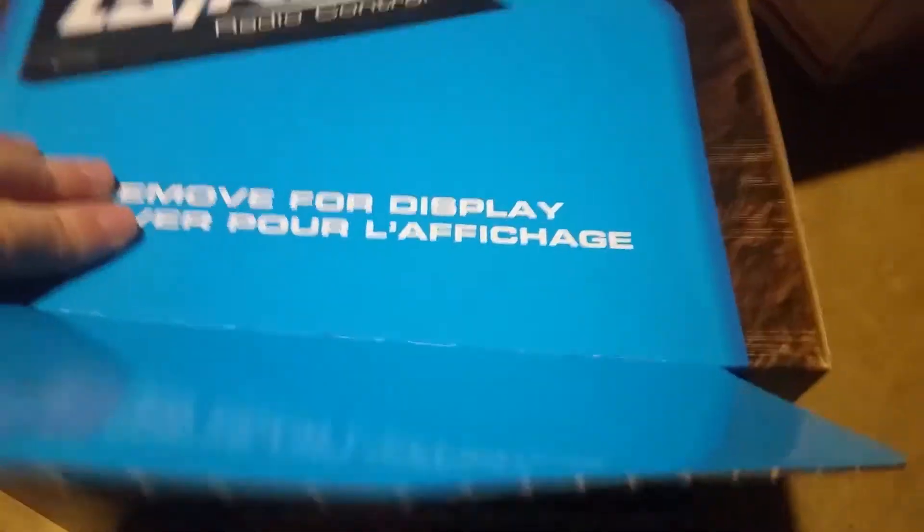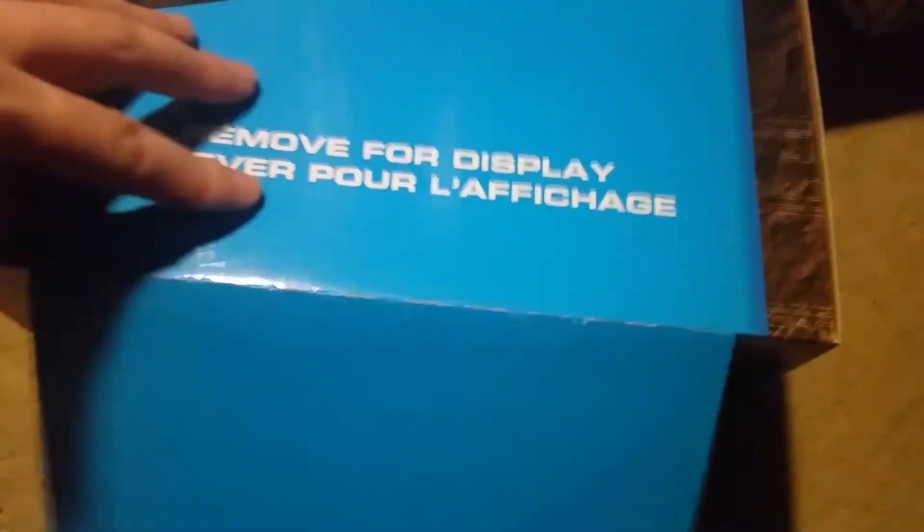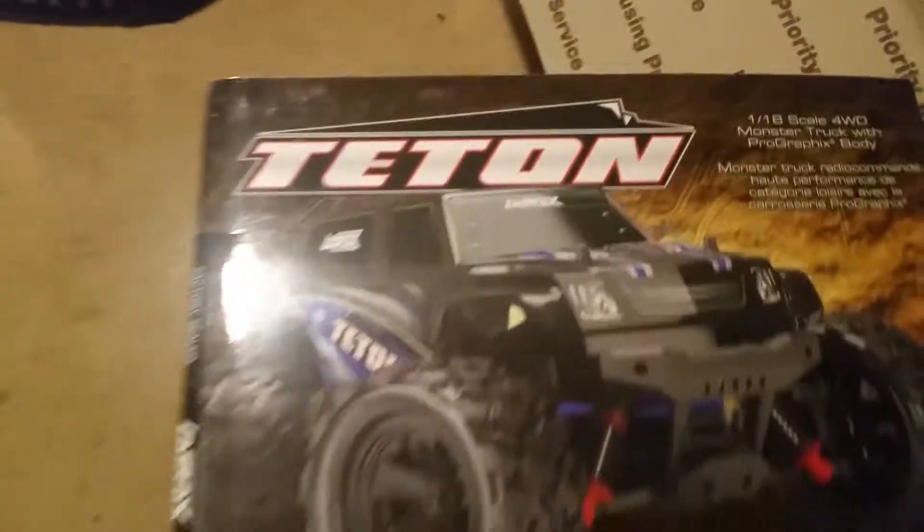So it says 'ready to drive,' the Traxxas radio control removable for display - I think that's cool that you could take it off and have it for a story display. This thing is just really cool looking, guys, I'm really excited about getting out and using it.